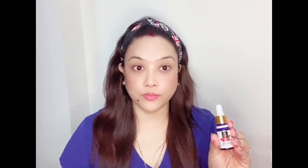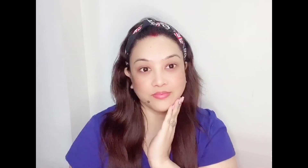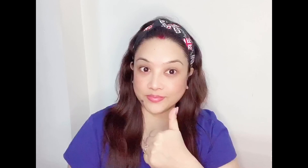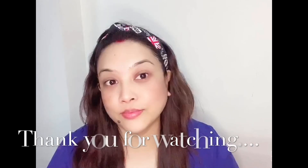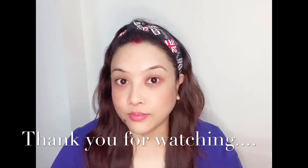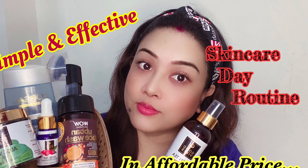After applying the toner, for the best results, I have two products. One is the Rose Hip Radiant Glow Face Serum, and the other is a Good Vibes product. You can apply it along with aloe vera gel. Since this is a day routine, you will need to apply these. I will spray the aloe vera gel on my face.